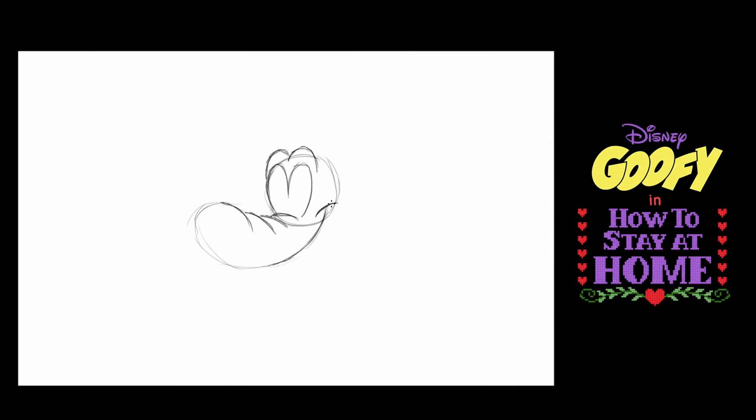Goofy is a very constructed character, so not everything is contained easily — some things stick out. For example, his cheek actually sticks out from his cranium line. And I'm going to put a little bit of his cheek on the other side as well.